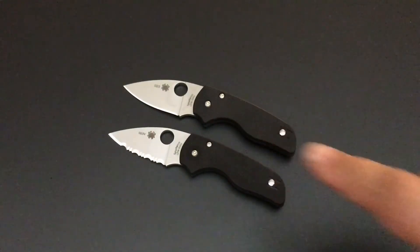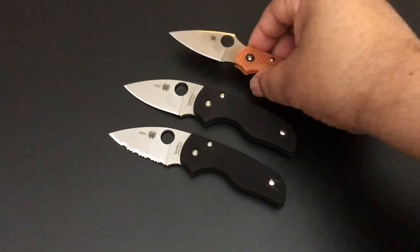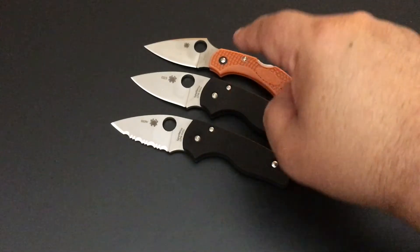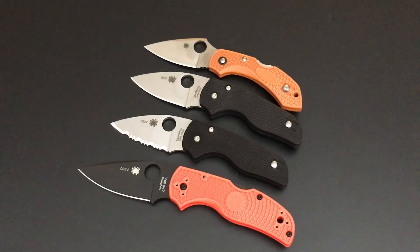I'll put money that a whole lot of variations off the Lil' Native are coming our way. I'd love to see this with upgraded steel and especially with carbon fiber. When we talk about size — that's a Dragonfly — so it's just a little bit bigger than a Dragonfly. And that's the Native, and you can see it's really small. But a real handy knife. If you're overseas and you have that blade size issue, this would be good as well. I just like it — I like the Lil' Native, and I love the compression lock.